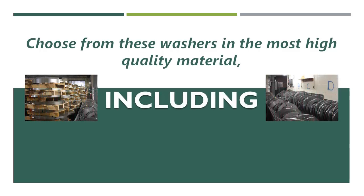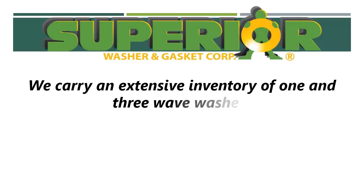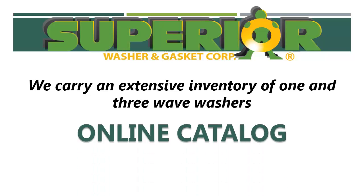Choose from these washers in the most high-quality materials, including spring steel. At Superior Washer and Gasket Corp, we carry an extensive inventory of one and three wave washers in our online catalog.